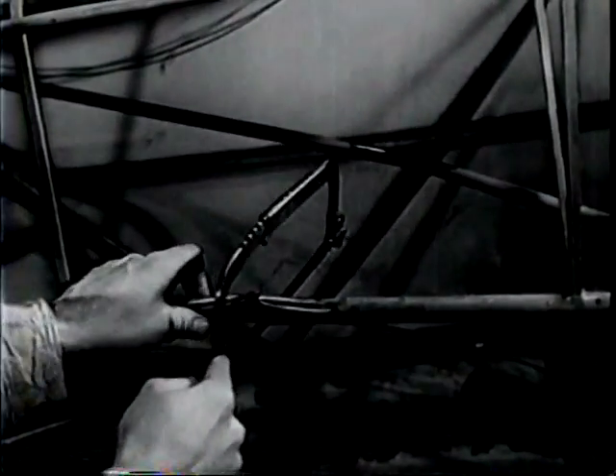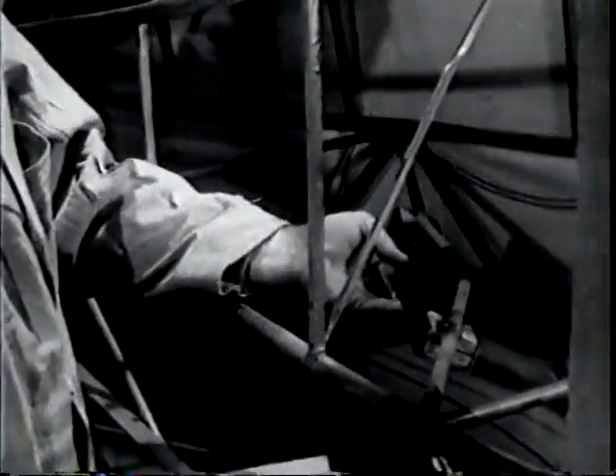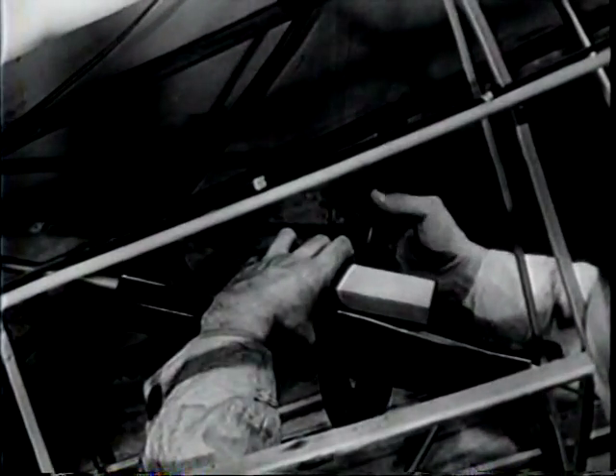Now you can straighten the truss. You'll need a length of strong channel iron and some hardwood blocks. You can use a large C-clamp to apply pressure. Make your first setup so as to apply pressure where the bend is greatest. As you tighten up on the clamp, the tube will be bent back straight. The more you apply pressure, the more it bends back. Toward the end, you'll have to apply quite a lot of pressure.